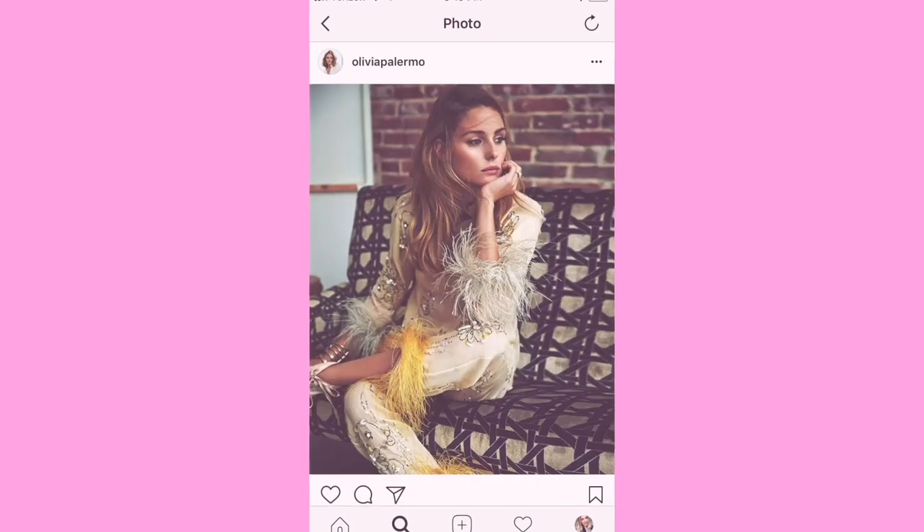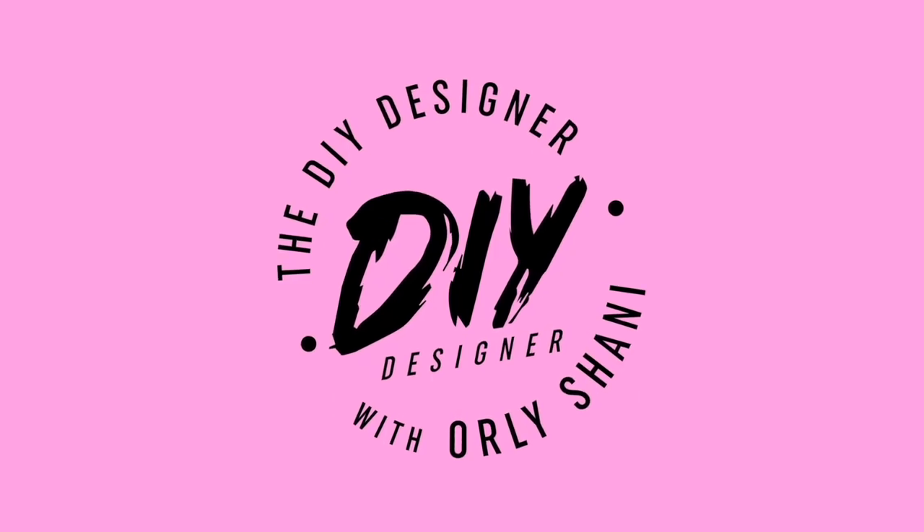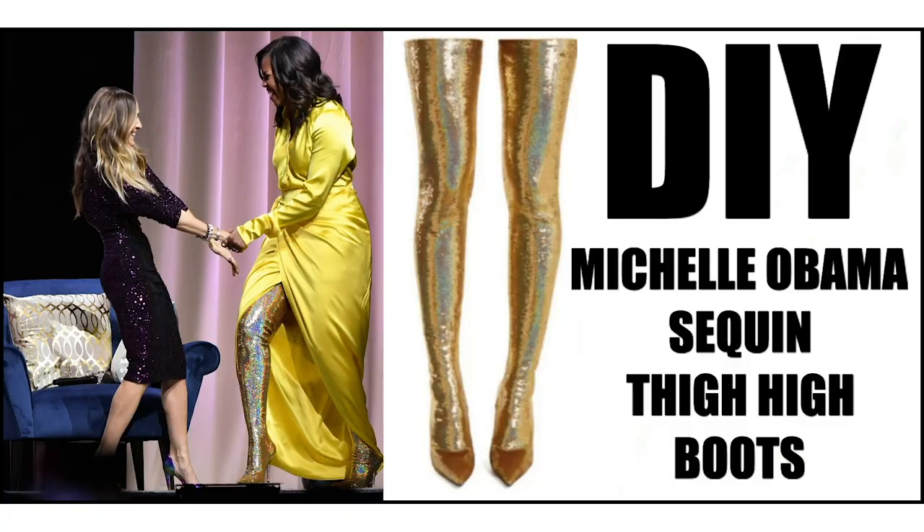Yes! They're done! Hey guys! Happy Friday! Welcome back to the DIY Designer. Thank you so much for being here. If you are coming from the Balenciaga thigh-high Michelle Obama boot and you're coming to see how to finish them, welcome. Today's the day. I'm stoked.